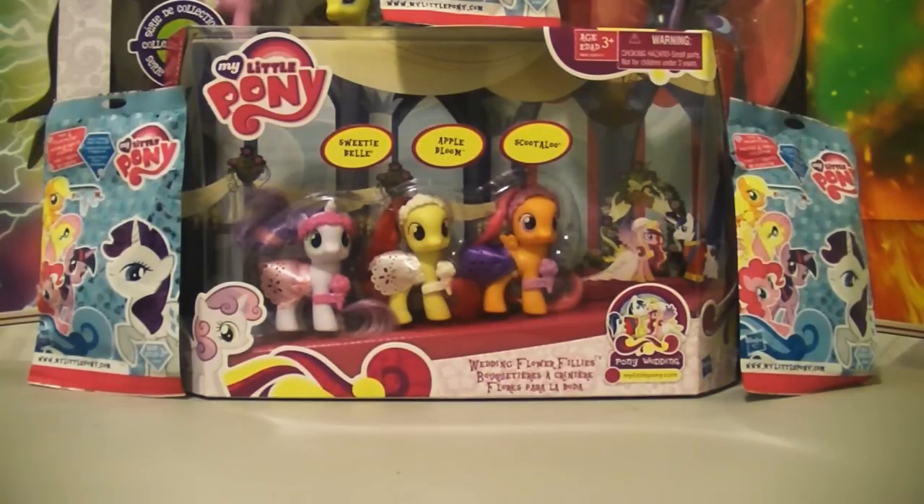Haha, no one likes Peter! So today we have a special episode starring me — not starring Nanette Manois! We have My Little Pony stuff to open, because I love My Little Pony!